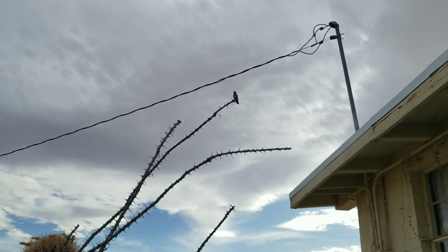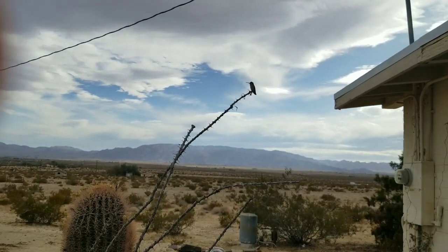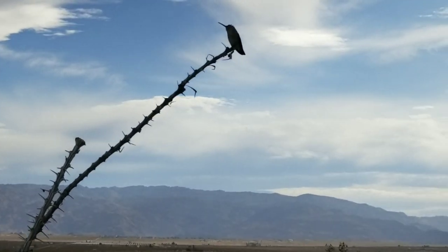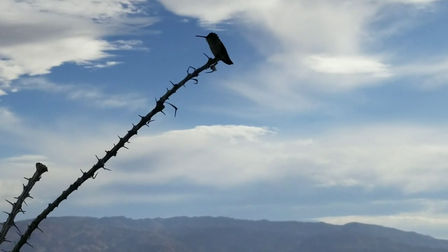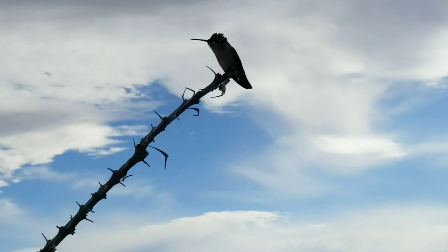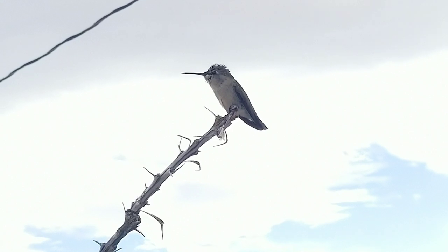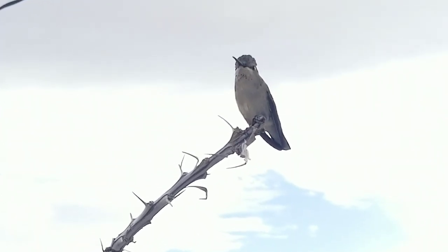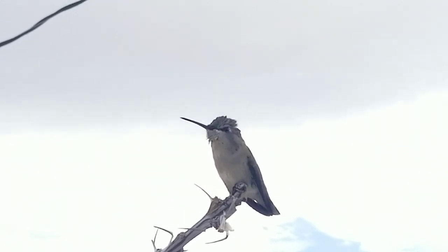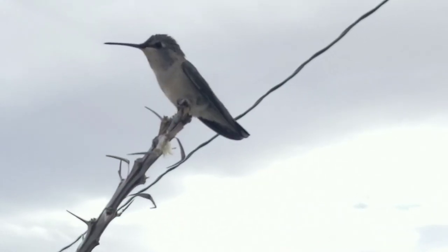I'm going to go back inside and let you do your thing, mister. Mr. Hummingbird, you little fluffy — how close will you let me get, Mr. Fluffy? Hi, Fluffy. Hi, little Fluffy. Look at your hair — look at your fluffy hair. Who's my little fluffy baby?